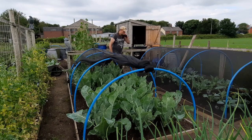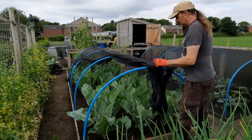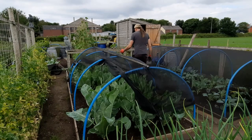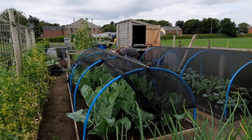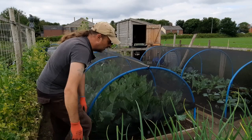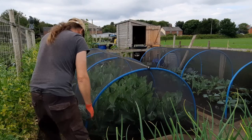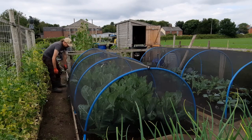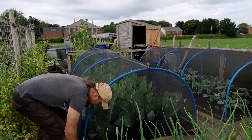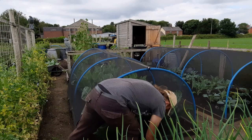If you can't cope with slug damage, don't grow stuff that they like. You can try all sorts of things — copper tape, different salts, beer traps — they all work to a degree, but there are plenty of slugs. I don't think they'll ever be on the endangered list any time soon. I just wish they'd eat more weeds.